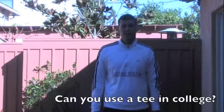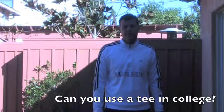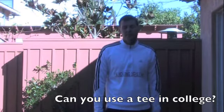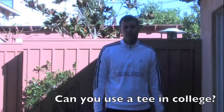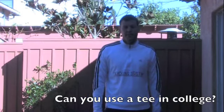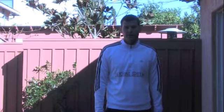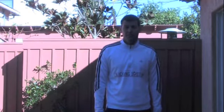Another question I get is whether you're allowed to use a tee at the college or professional ranks. Obviously the answer to that is no. So what I recommend is donate it, send it to another kicker maybe at your school, and get used to kicking off the ground right away.